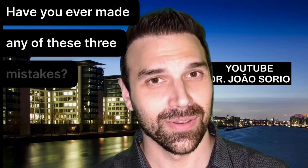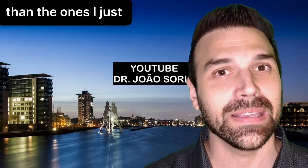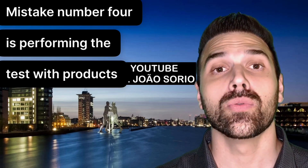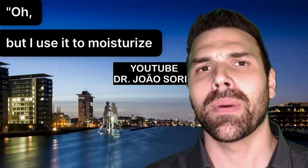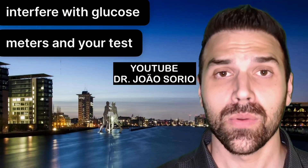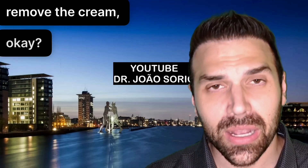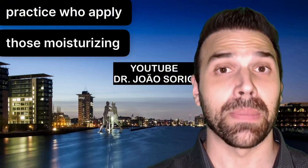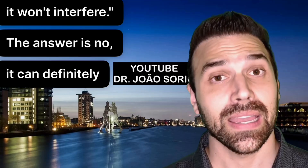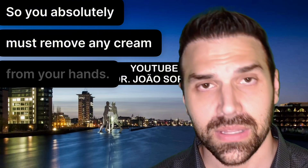Have you ever made any of these three mistakes? Mistake number four is performing the test with products on your hands, like creams. Many creams interfere with glucose meters and your test results, so you need to completely remove the cream. I see many people in practice who apply moisturizing creams and think it won't interfere — but it can definitely give you a false result.